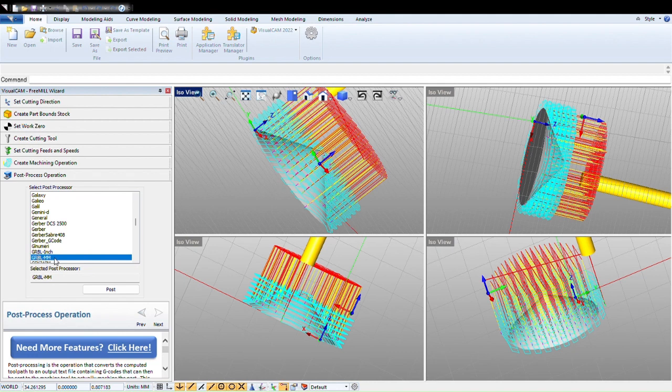You are going to go to Post Process Operation. Select your machine — GRBL. I am going to post, name it Cone, save it to the desktop. It shows you the G-code.